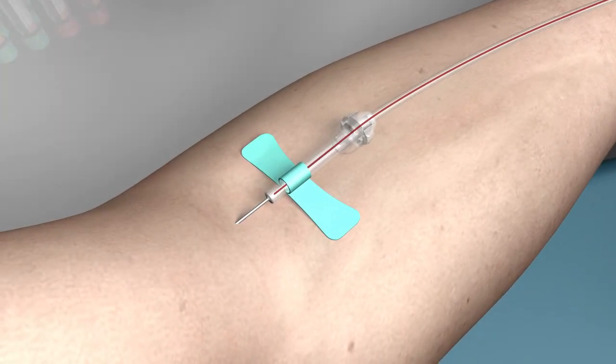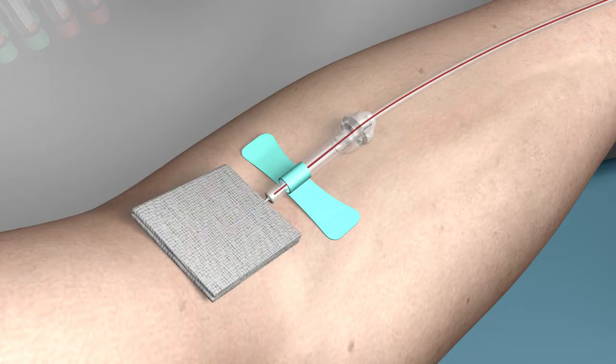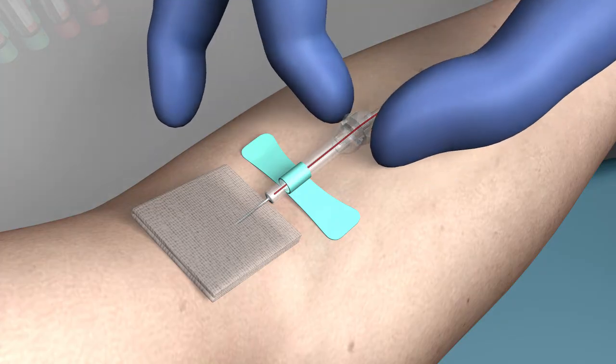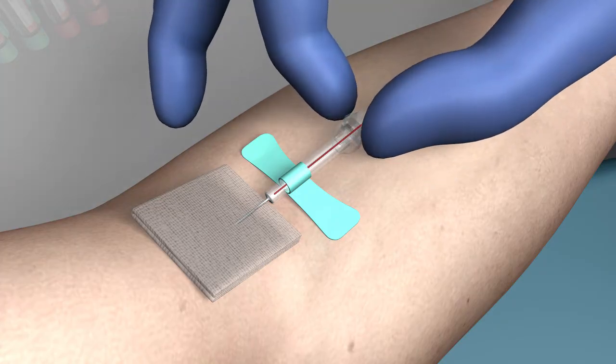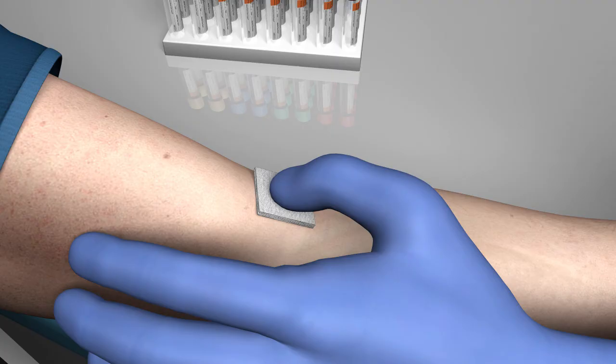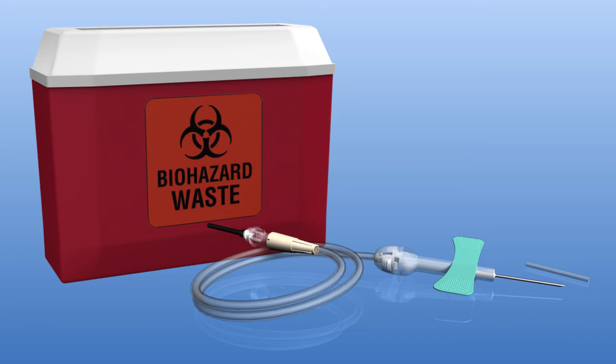With blood draw completed, apply a sterilized gauze pad over the insertion site without applying pressure. Release the locking mechanism by gently squeezing the hub on both sides and retracting the needle until an audible click is heard. Apply gentle pressure to the puncture site until bleeding stops. Dispose of the safety set into an approved medical waste container.